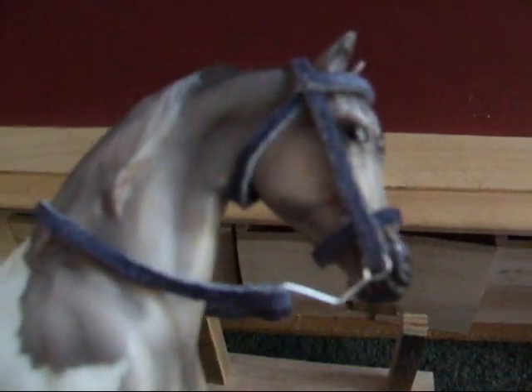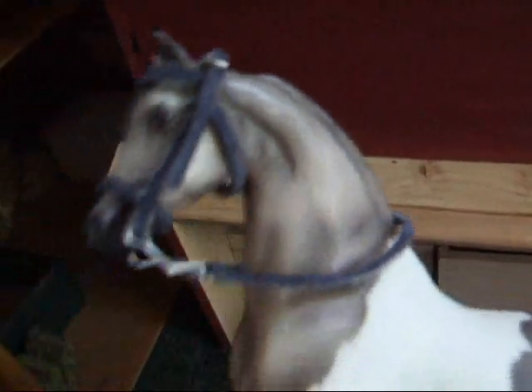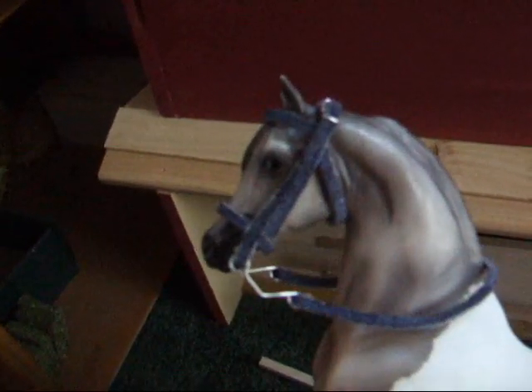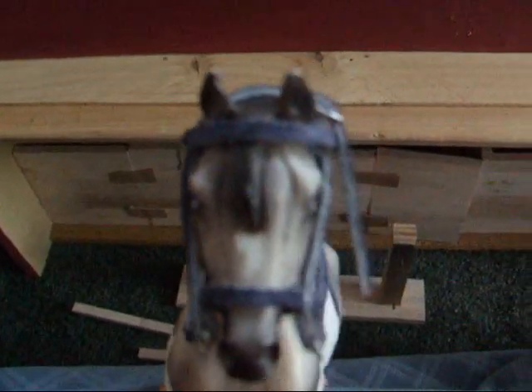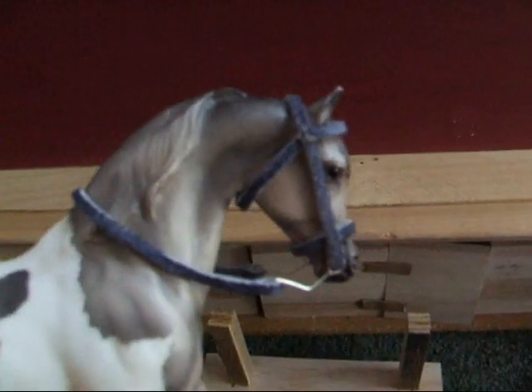Okay, this one is blue. It has a buckle there, and that's how it comes off. I make those extra pieces extra long, so you can just cut them off if you want. It just goes like that. Pretty exciting, right?